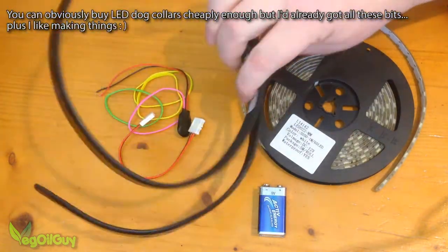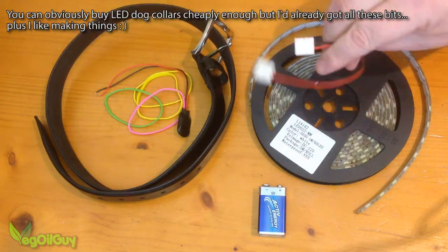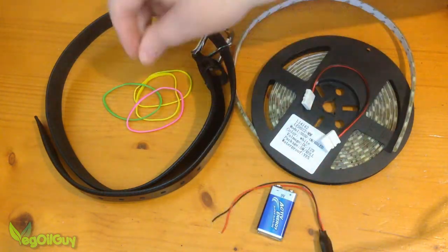Here you can see I've got an ordinary belt, a roll of LED lights, a connector for these lights, a 9V battery, a battery connector cable and a few rubber bands.